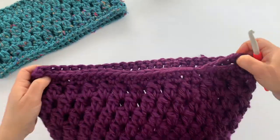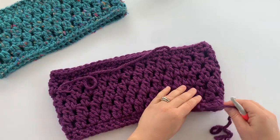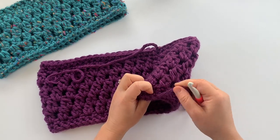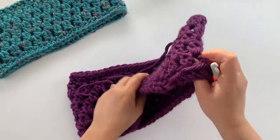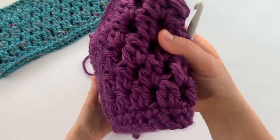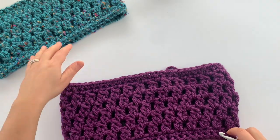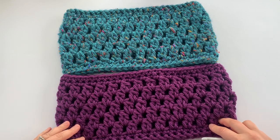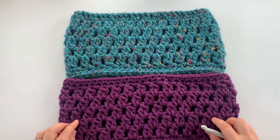All that's left is using your yarn needle to weave in this end and to sew together the gap at the bottom by weaving this end through the bottom of the first row of single crochet to make that nice and tight. Your cowl is now finished! You can find this pattern free on the blog at loopsandlovecrochet.com. I'd love it if you subscribe to this YouTube channel and follow Loops and Love Crochet on Facebook and Instagram. Thanks for watching!